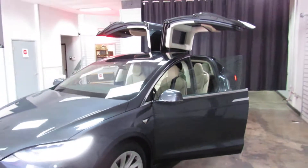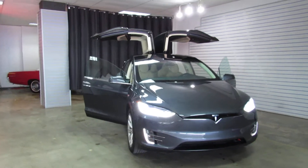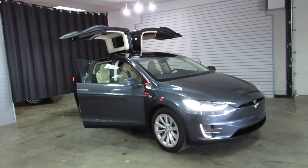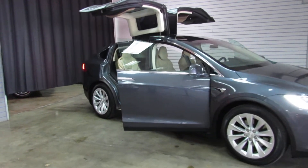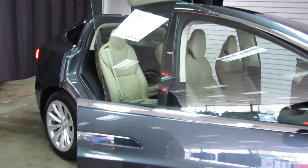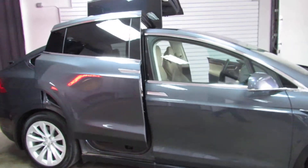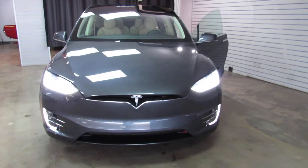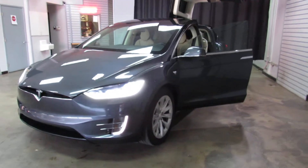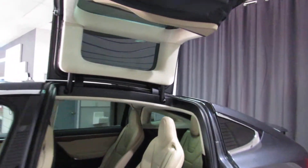With the gull wing doors up, looks like a little spaceship. Definitely, definitely kind of cool. So there you have it — that's the Tesla Model X. For more information, visit us on our website at www.weisco.com, that's W-E-I-S-C-O dot com. Or feel free to give us a phone call at 303-475-2975.